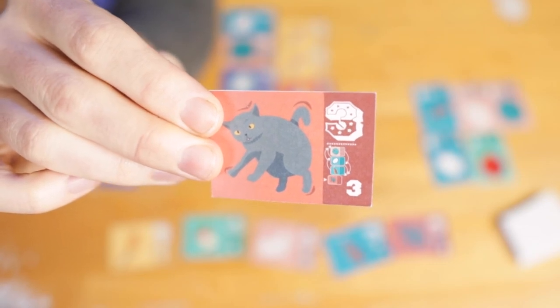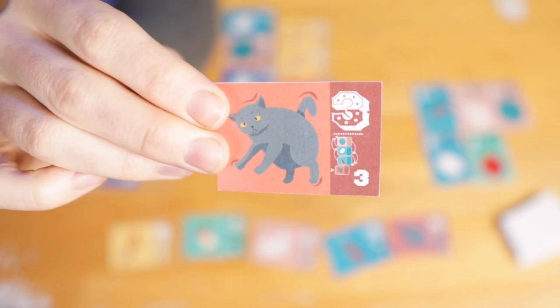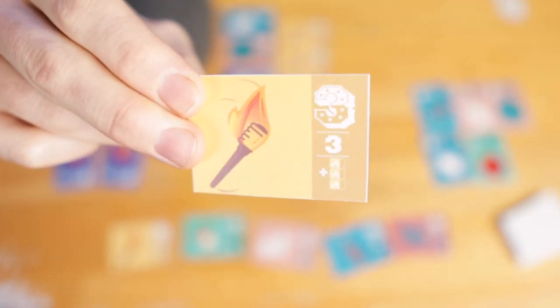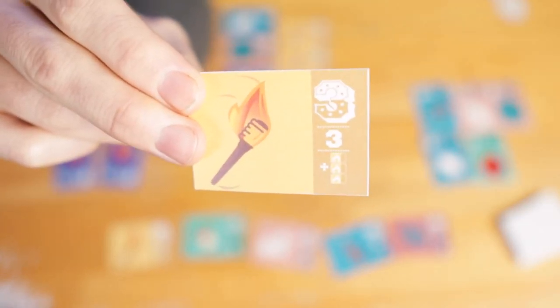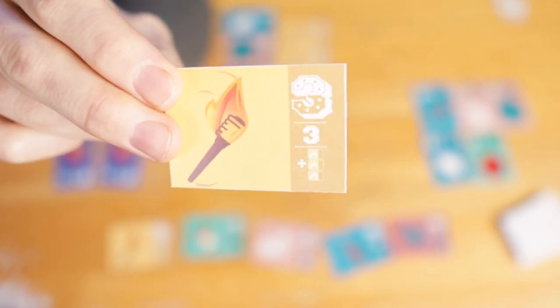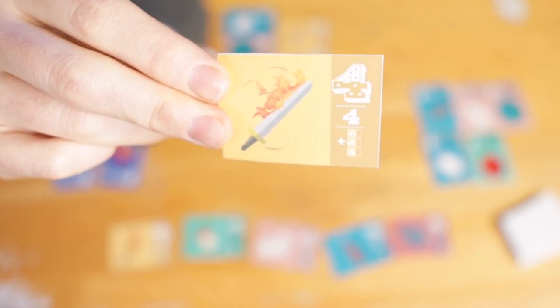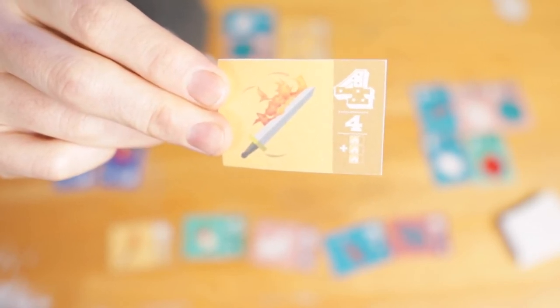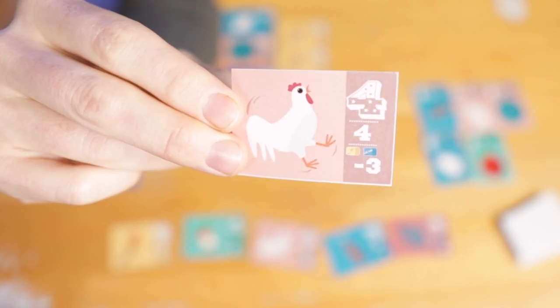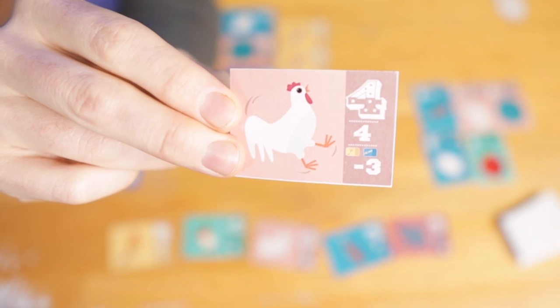The cat is worth three points, and when that's played in someone's act, they have to shuffle the rest of the cards in that column. Torch is worth three points, and you can get a flaming bonus for the number of flaming items you have in a row. The flaming sword is worth four points, and this also would count towards that flaming item bonus. The chicken is worth four points, but it's minus three points for each chainsaw or flaming sword it's next to.